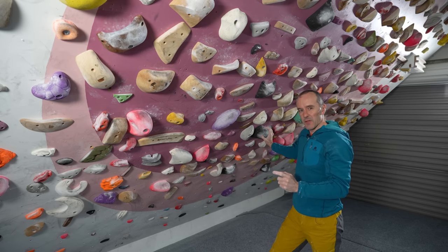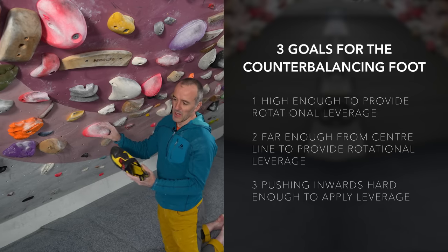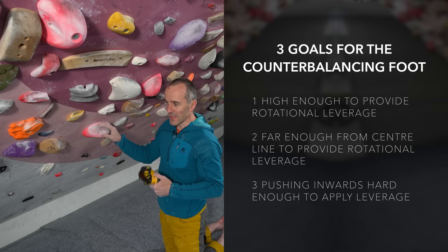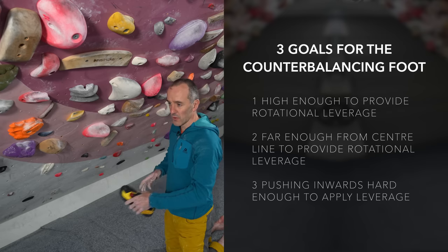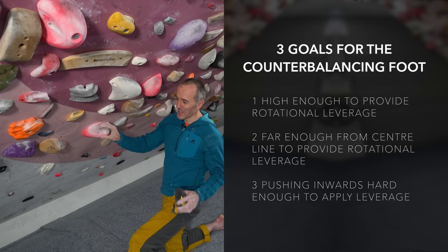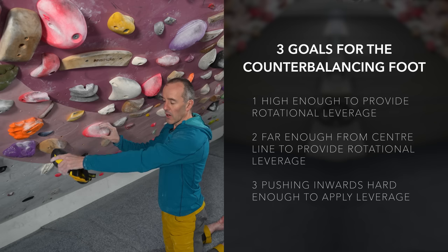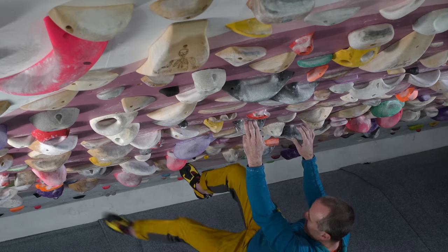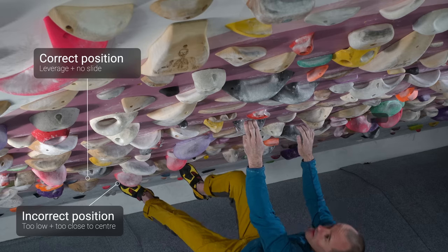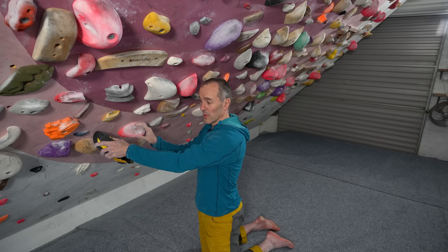So what is that counterbalancing foot actually doing? There are three components. Instead of using core strength in your body to control movements — things like twist and reach — you're using the length of your limb, your big lever arm at the end of your body and at the end of that counterbalancing foot. It has to be as far as possible but not too far from your core in order to maximize that leverage. Often the error is for climbers to have it too low and too close to the center of gravity — it needs to be a little bit higher but not too high, and far enough out but not too far.